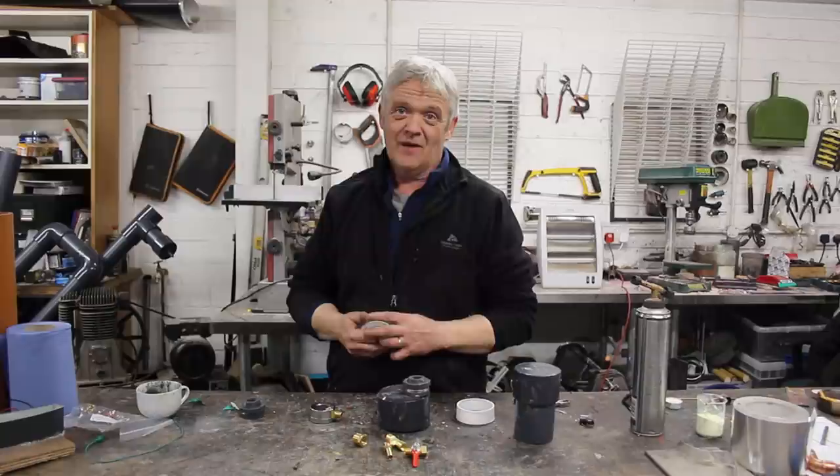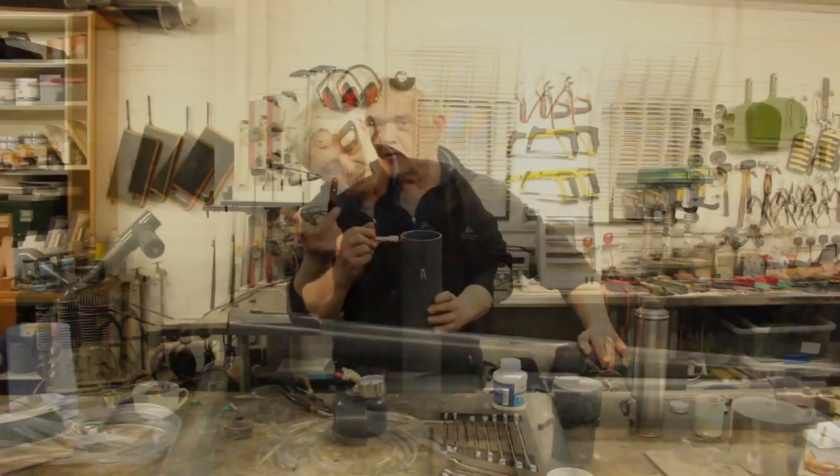We've literally bolted those together, and we can glue it onto the top of the pressure stack. The final part to make is the bit that mixes the air, and that goes here where the water inlet comes.